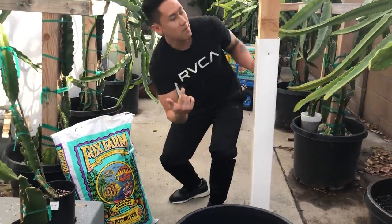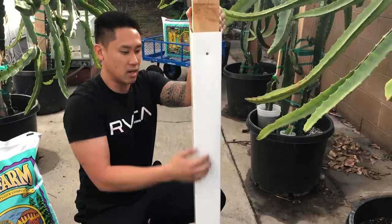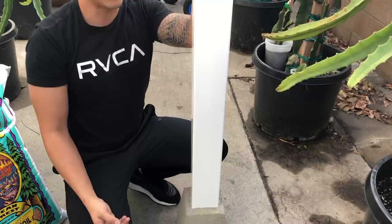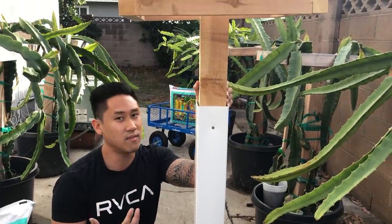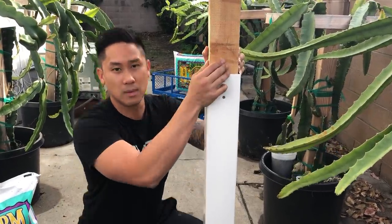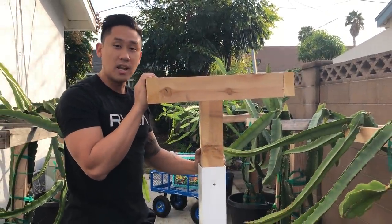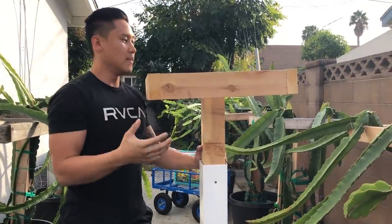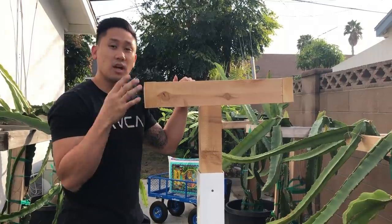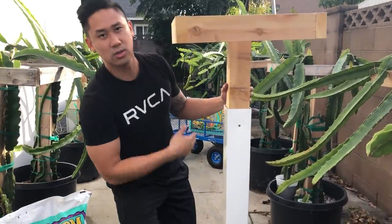I have my trellis here. I'm using a concrete block and a vinyl fencing post — that's going to help protect against the moisture that sits in the soil and prevent rotting. The post itself is cedar wood, which is naturally resistant to rot and moisture, so it lasts a lot longer than Douglas fir you'd buy at Home Depot. If you have a lumber yard, use that type of wood — it's really good for the longevity of your plants and your support structure.